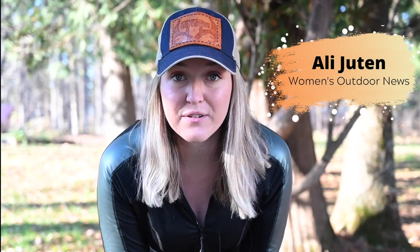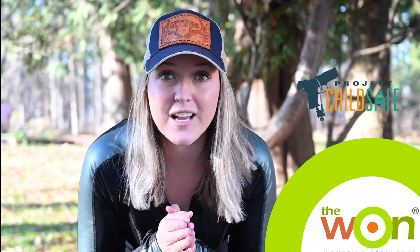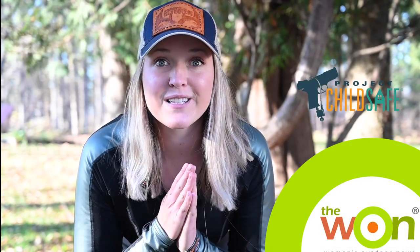Hey guys, it's Allie Joutin here from Women's Outdoor News and Project ChildSafe. Today I'm going to talk to you all about grouse hunting safety. I'm going to get ready and show you a few things that help me stay safe in the field.